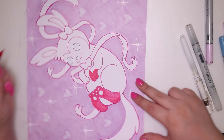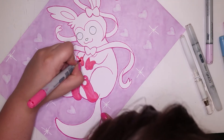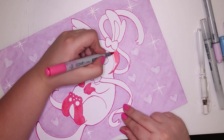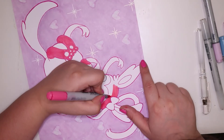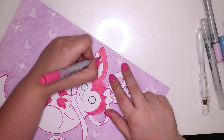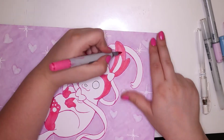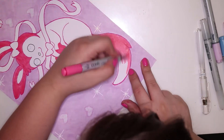The colors I'm using for Sylveon right now: Begonia Pink which is RV14 — that's the darker pink on the feet, head, ears, ends of the ribbon things, and tail. The lighter pink, which is mainly for the shadow and the little patterns on the bows, is RV10 pale pink.